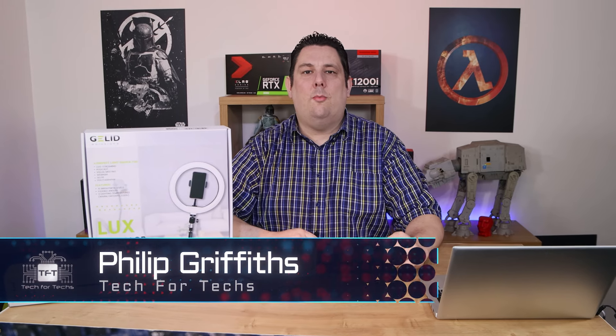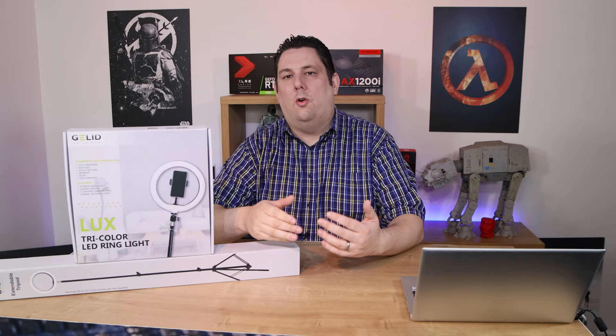We're going to be looking at these two related products today which you can buy separately. First of all we've got the tri-colour LED ring light, which is ideal for lighting up rooms or people within a room — obviously useful for streaming, video and pictures, a bit like the studio lights we've got in here.